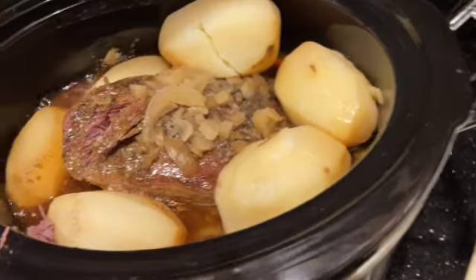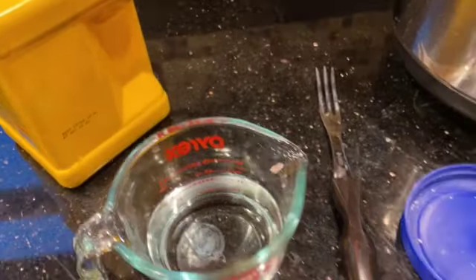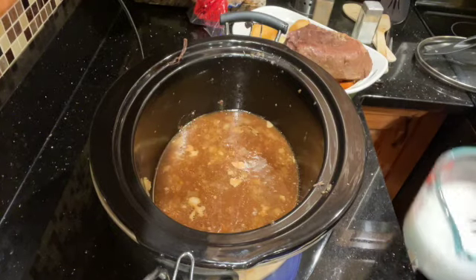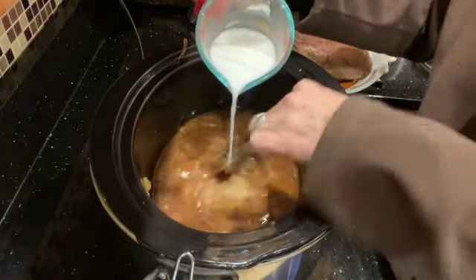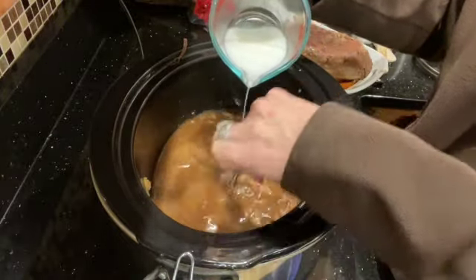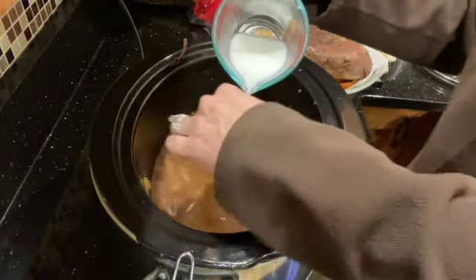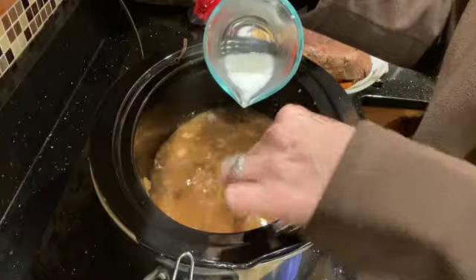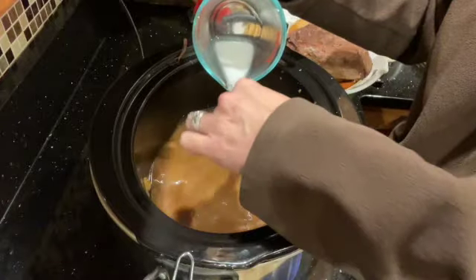I've got a half cup of water and I'm going to add about two to three tablespoons of cornstarch to make the thickening for my gravy. I went ahead and added three tablespoons of cornstarch into my water. As I pour this in I'm going to mix it really well until I get it to the thickness I want — it may take all of it, it may not. I use a whisk as I pour it in; it helps keep it from getting lumps. Looks like it's going to take all of it.